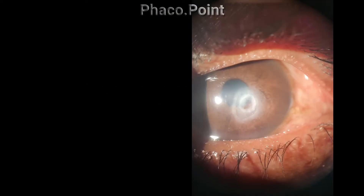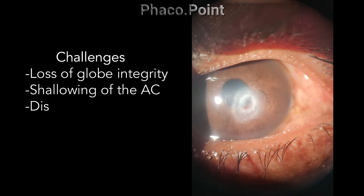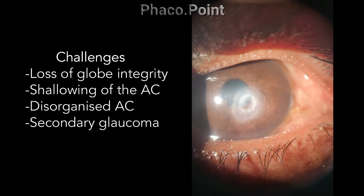A corneal perforation comes with its own level of challenges. Most importantly, you have the loss of globe integrity. It could result in a shallowing of the anterior chamber, an iridocorneal touch, a disorganized anterior chamber as you can see, a secondary glaucoma, and of course a significantly increased risk of endophthalmitis.